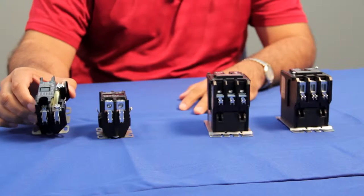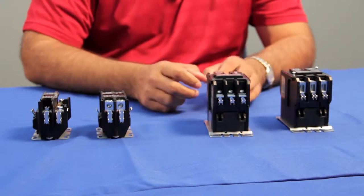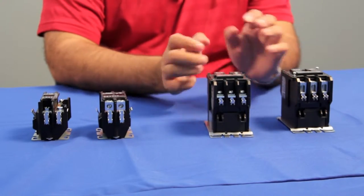Hello, my name is Raza Durrani and I'm a product manager for Eaton Corporation for DP contactors. DP contactors are a product designed for HVAC refrigeration and specialty control applications. Eaton offers a comprehensive package for DP contactors and we have two unique designs: the compact DP contactor, offered in single pole and two pole, and a regular DP contactor offered in two pole and three pole configurations.